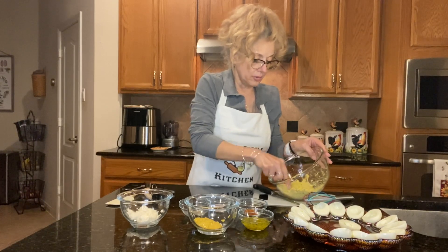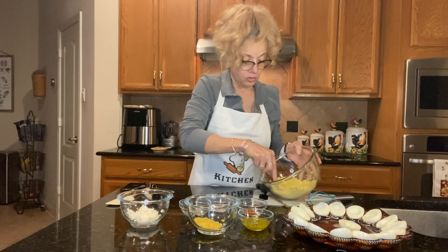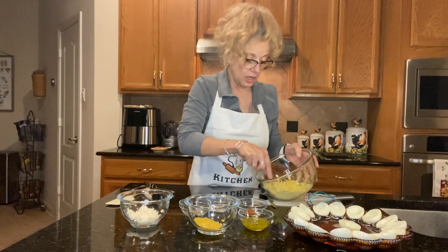I'm not a big egg person. I tolerate eggs for breakfast because, well, that's the thing to do. But I absolutely love deviled eggs. I'm a southerner, and southerners love deviled eggs.